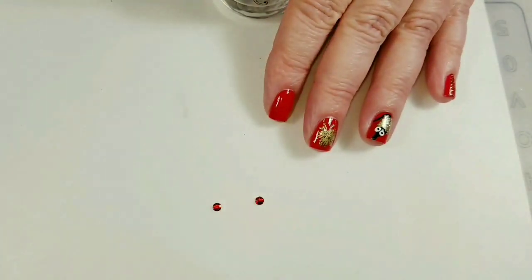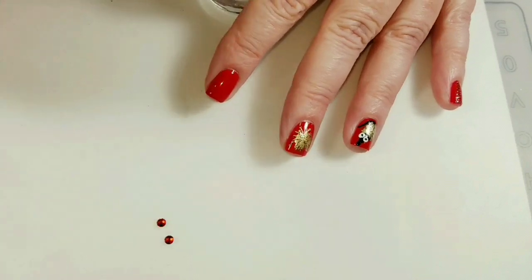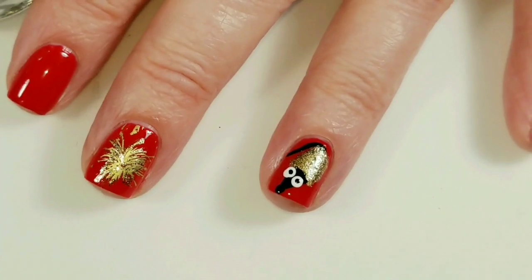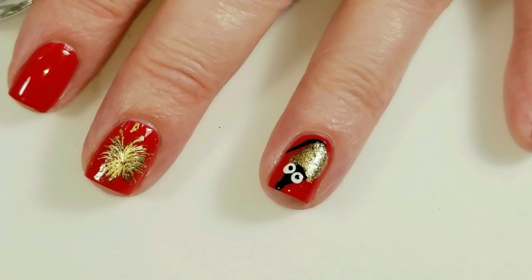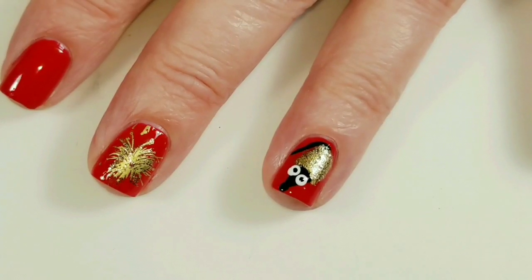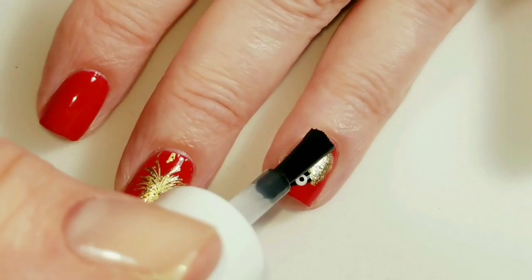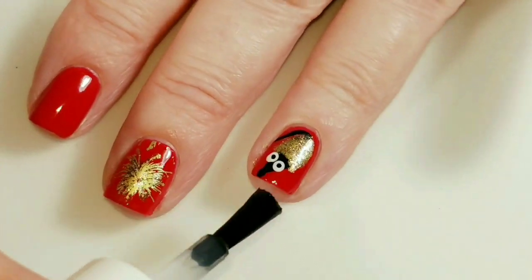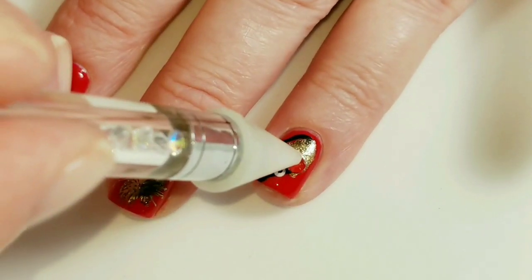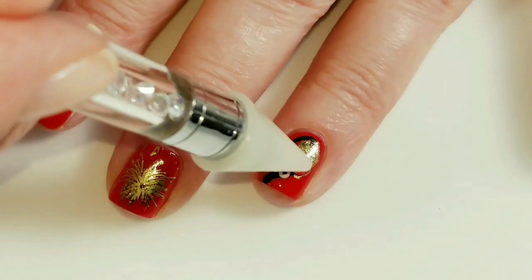I have some little crystals here to make the ears. I did see this mouse design — I believe it was hand-drawn — in a few different places on Instagram and YouTube. I thought it would be fun to recreate it with stamps since this is a stamping collab. I have no mouse stamps and I didn't want to draw it, so I wanted to show you what you can do with shape stamping plates. I can't talk and polish my nails at the same time, apparently. So I'm putting a top coat down and then placing my little crystal ears right here — crystal mouse ears.